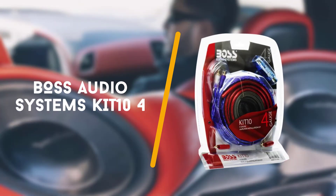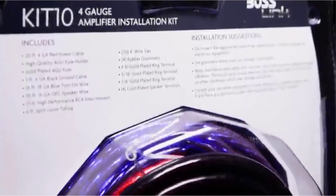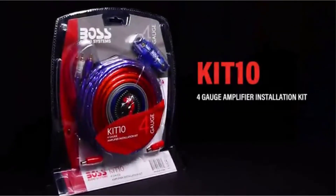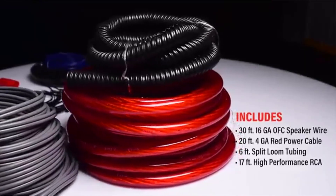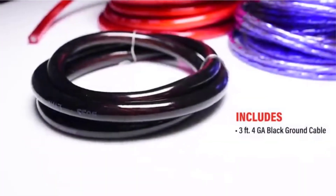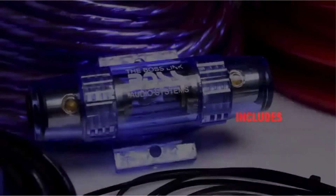Second on the list is the Boss Audio Systems Kit 10 4 gauge amplifier. The Boss Audio Systems Kit 10 4 gauge amplifier installation wiring kit offers excellent value for your money. It's quite affordable in price and it doesn't skimp on parts or quality. This amp wiring kit comes with everything you need to wire and install amplifiers, power your radio, and get your speakers and subwoofers working.